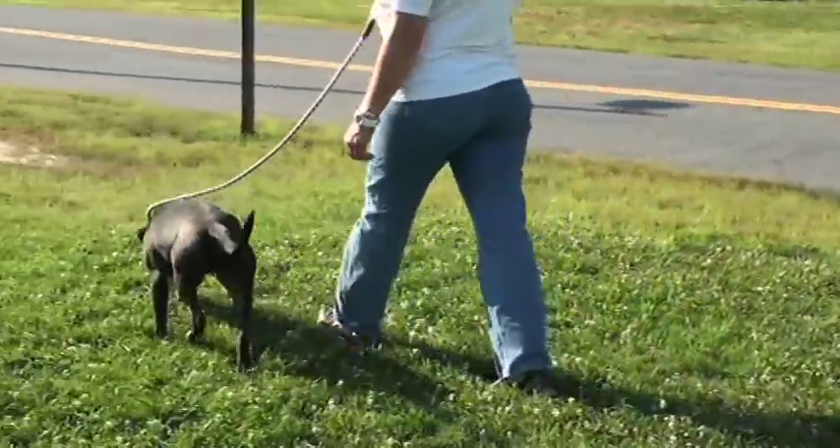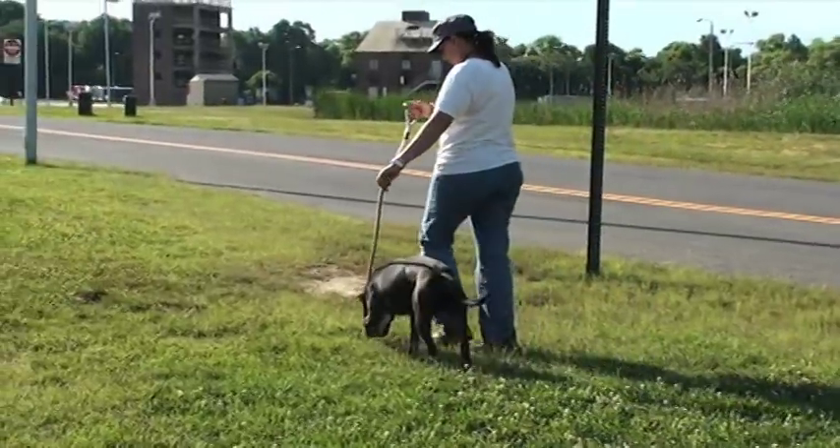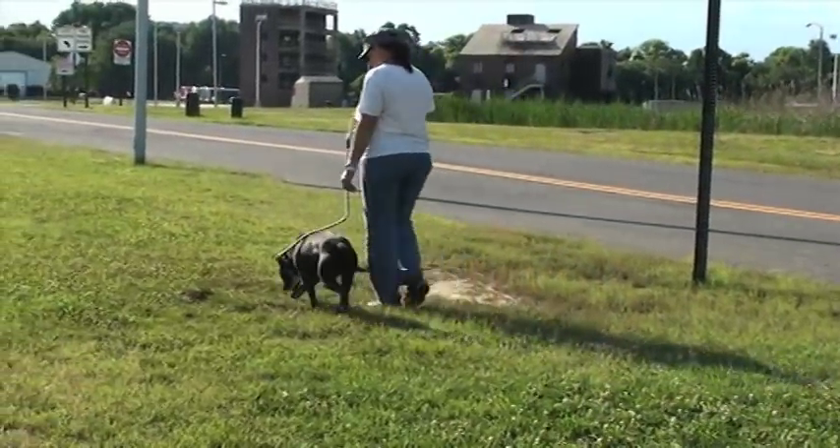Once you get to the grassy area and your dog is behaving, go ahead and give him a little bit of leash. Go to the end of the leash and let him have a nice walk. Now, if you have a dog that you have a little bit of a hard time with, I'm going to give you a few pointers about if a dog is pulling.